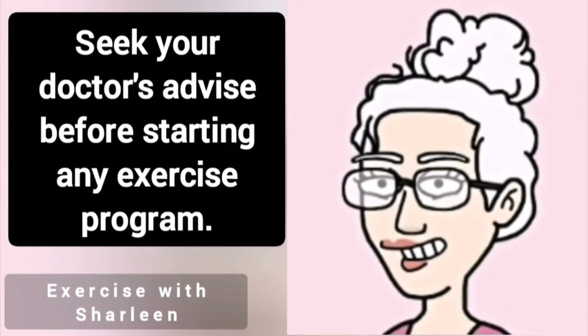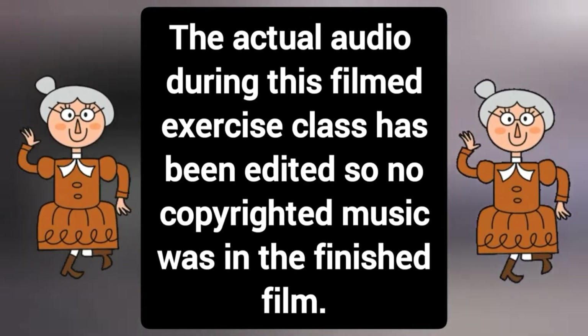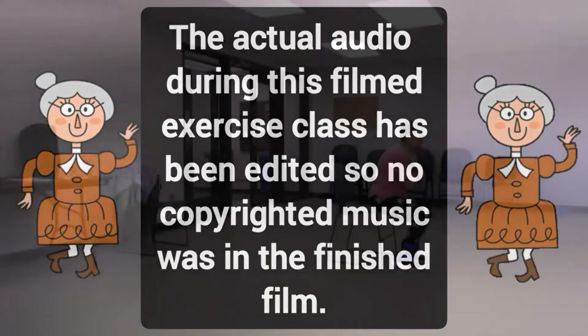Seek your doctor's advice before starting any exercise program. The actual audio during this filmed exercise class has been edited so no copyrighted music was in the finished film.